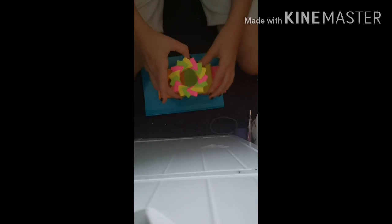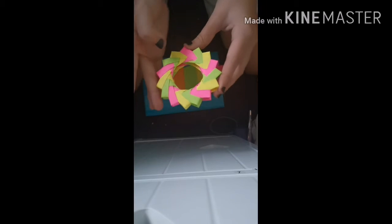So step one: you get sticky notes. You only need two to three colors. For these ones you need to make 15 of them — five of each color — so you have three colors in it. But for other designs you need two colors with 14.